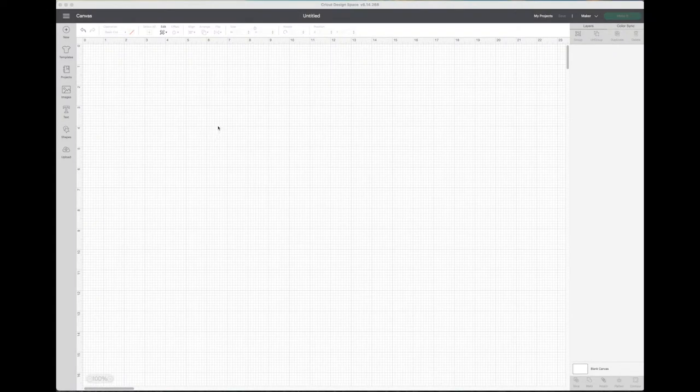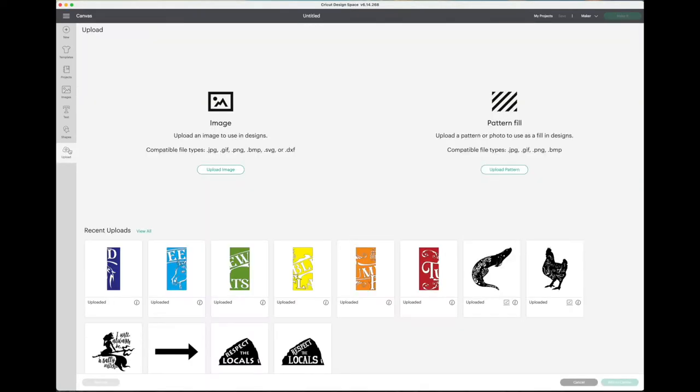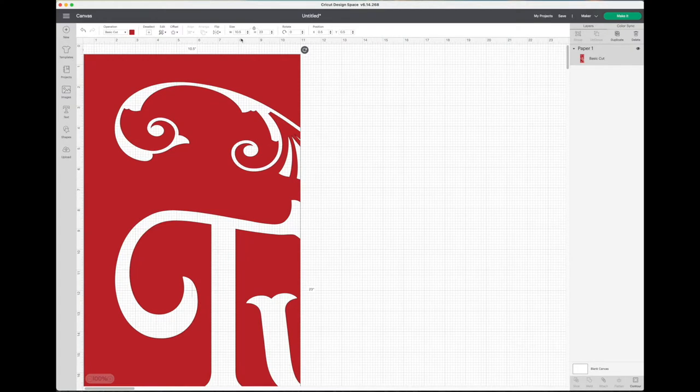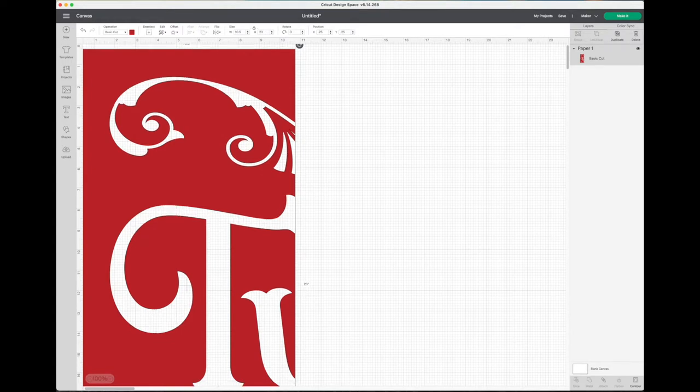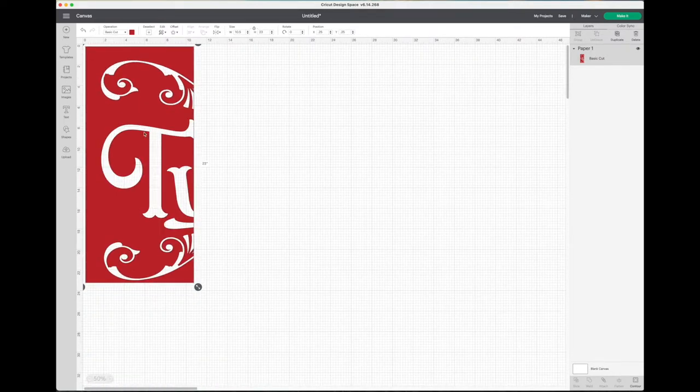Let me show you how it works in the Cricut. This is the Cricut Design Space software — I've uploaded my panels that I pre-paneled in Illustrator, and I'm importing each panel and checking my size. One problem the Cricut has is you import SVGs and it loses its sizing. I'm setting the offset to a quarter inch.